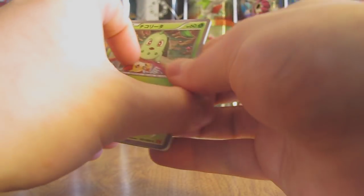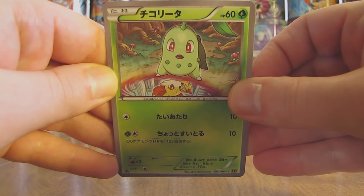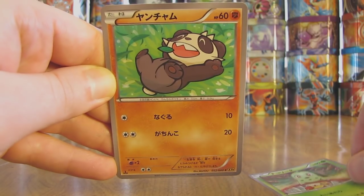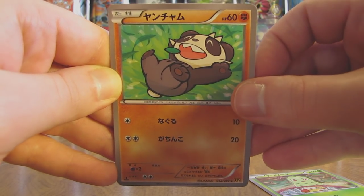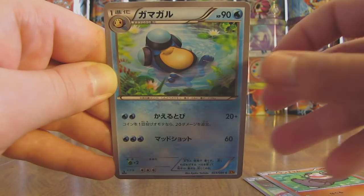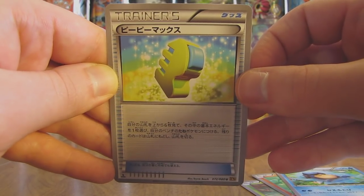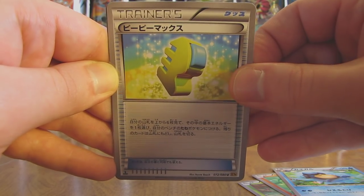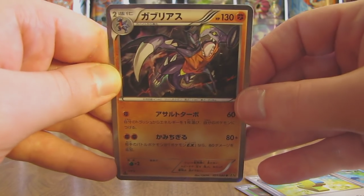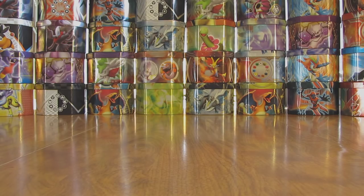This pack starts off with a Chikorita — looking into a puddle of water and seeing a Fennekin, pretty interesting artwork. Then there is a Pancham, followed by a Palpitoad. There's a Trainer card and this one is a Max Elixir. And the final card in the pack — a holo card of Garchomp. So a couple of holo cards in the last few packs.